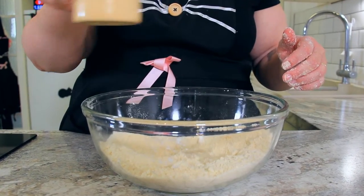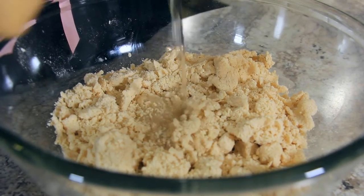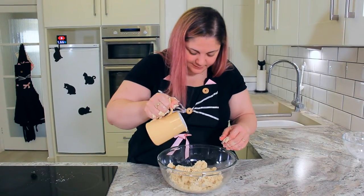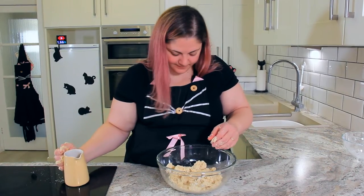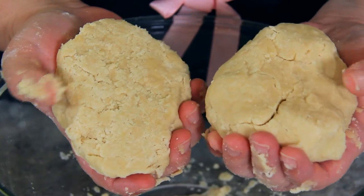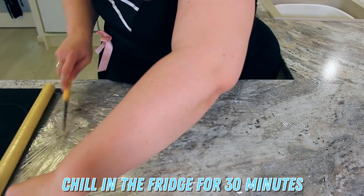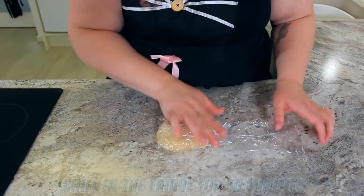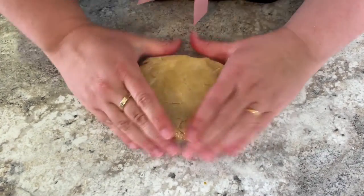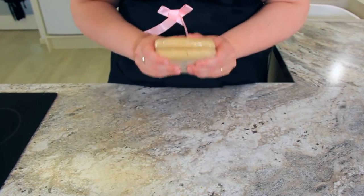I'm starting with two tablespoons of very cold water — I have a few ice cubes in here. Gradually add the water until the dough is formed. You don't want to overwork this pastry, so when it's absorbed the water, add a little bit more. Once your pastry mostly holds together with only a few scraggly bits in the bottom of the bowl, it's ready. Let it chill in the fridge for about 30 minutes. I like to flatten my pastry into a rectangle once it's in the cling film, which allows it to roll out easier and helps it chill quicker.